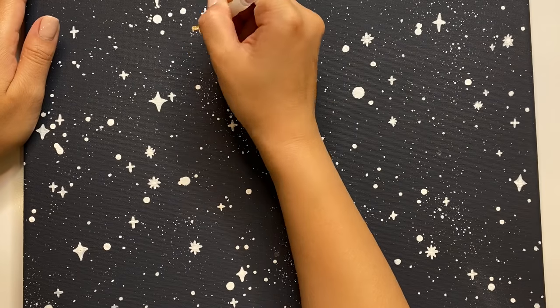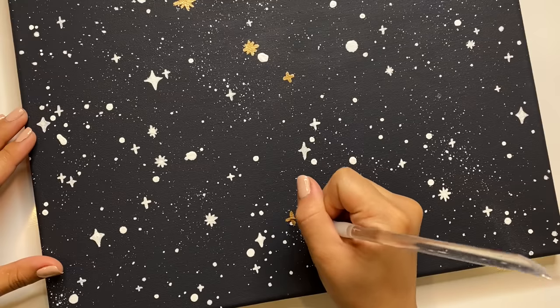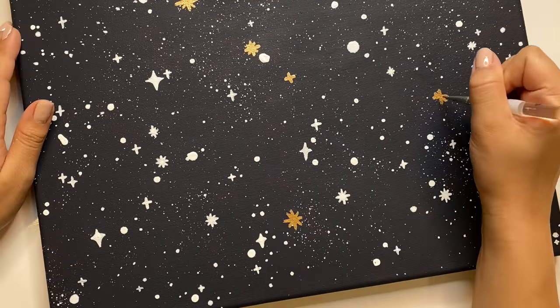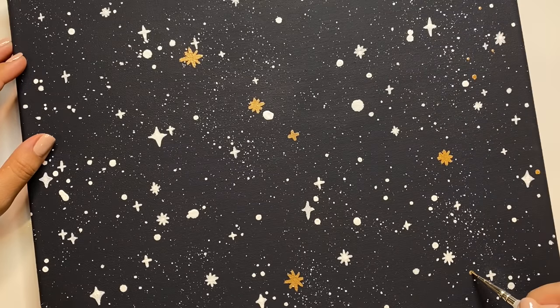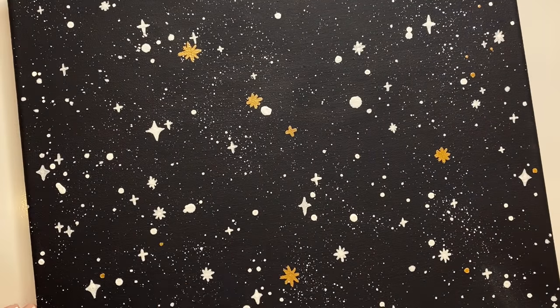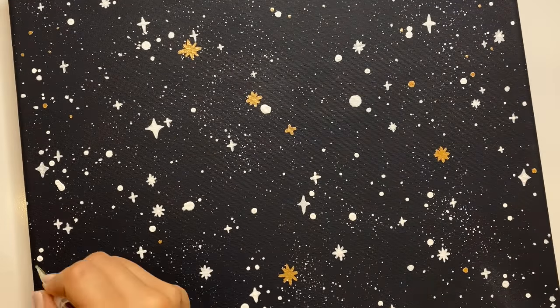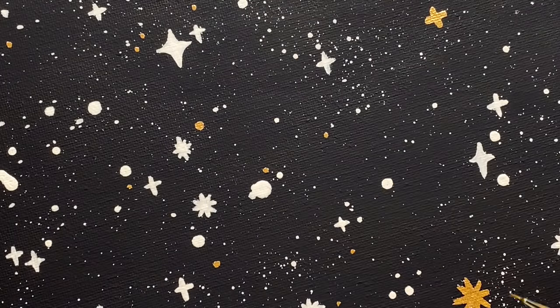Next up I'm painting in the stars that are part of the constellation, making them a little bit larger. Here I'm using liquid gold paint — I just love this stuff and I think it looks really nice against the dark background. It adds some shine and gives it more of a high-end look. I also added in some dots and stars in the background, and I chose not to do the splatter technique this time since I wanted to control exactly where I wanted these stars to be.